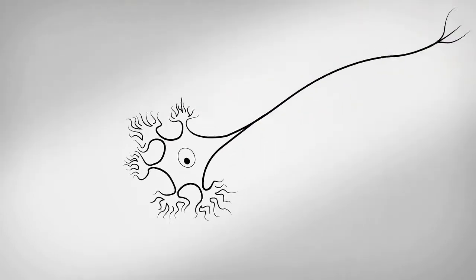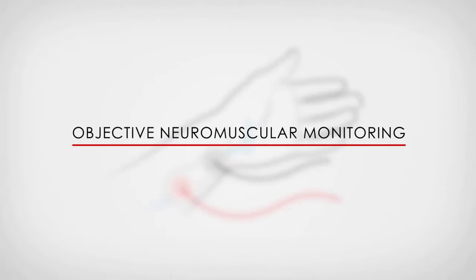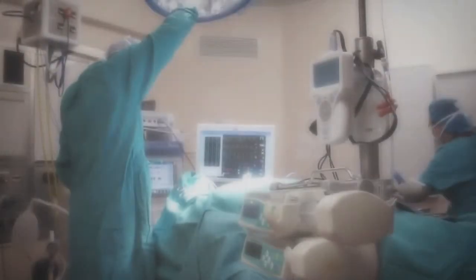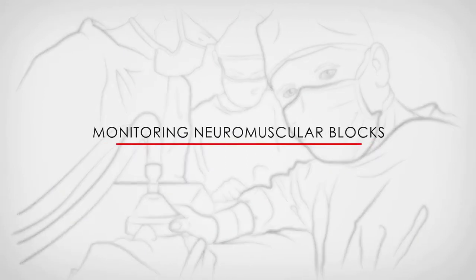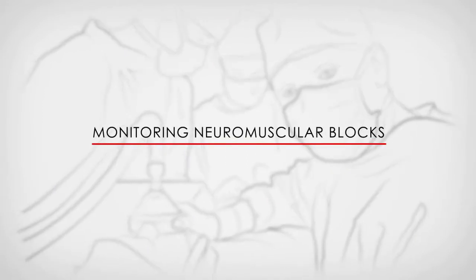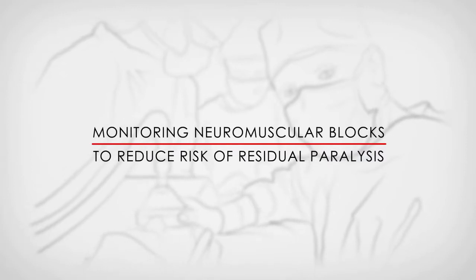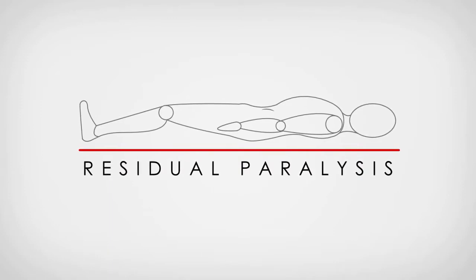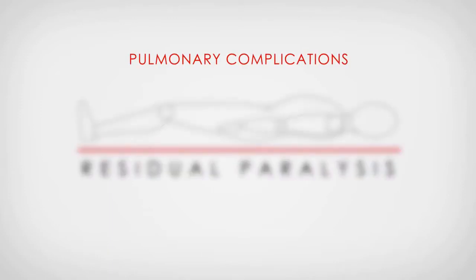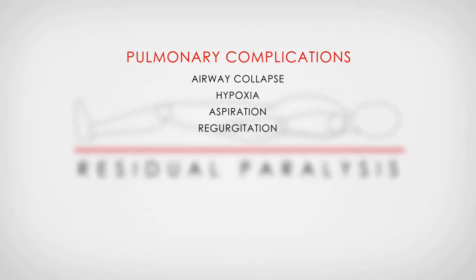The NMS 450 is one of only a handful of commercially available devices capable of facilitating objective neuromuscular monitoring. In recent years within the anesthesiology community, we have noticed a significant increase in the worldwide awareness of the importance of monitoring neuromuscular blocks in order to reduce the risk of residual paralysis in the early postoperative period. Residual paralysis has been shown to be a significant risk factor for the development of pulmonary complications such as airway collapse, hypoxia, as well as aspiration and regurgitation.